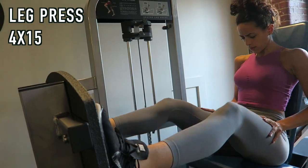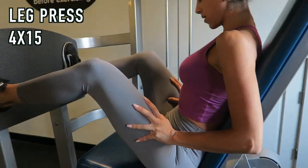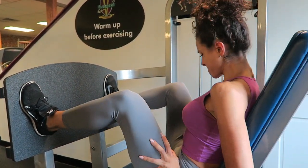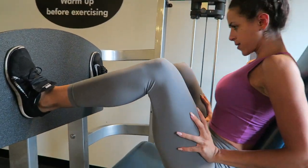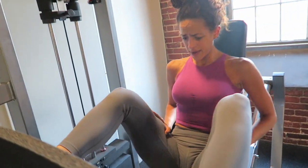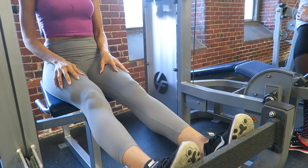From the deadlifts we moved on to the leg press — four sets of 15. I had to go light today because I felt like my hamstrings were about to snap at any moment, so I kept the weight lighter and the movements a little quicker. You can do this on this leg press machine or on the standard leg press machine.